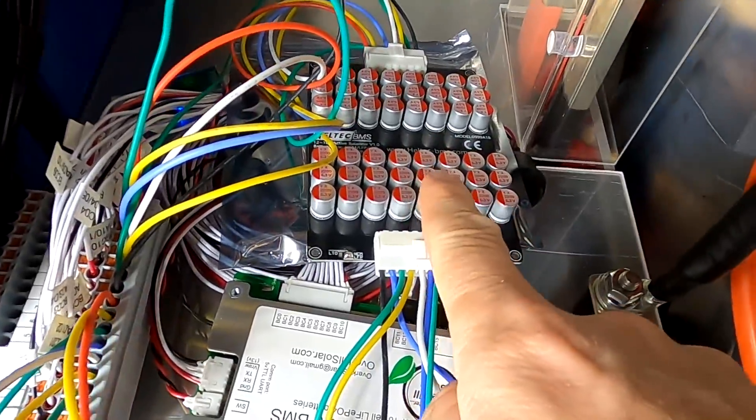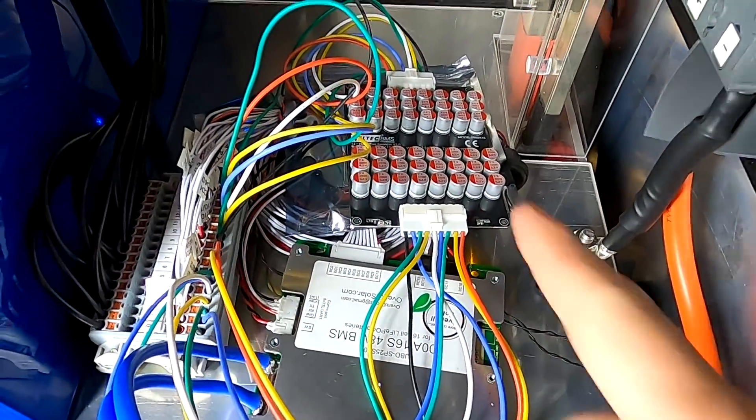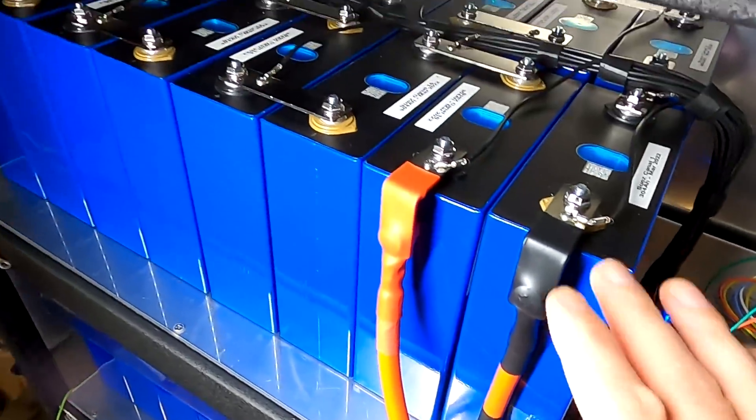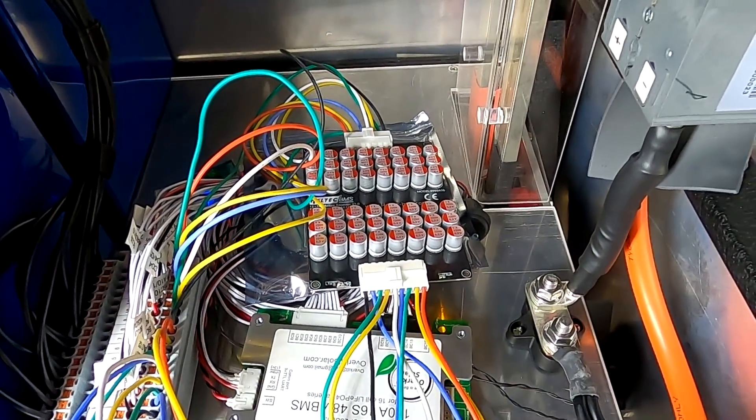Tomorrow morning they will all be perfectly balanced. We'll just leave the Haltech balancer connected to our battery pack until tomorrow morning and then check how the voltage situation looks. The voltage is already at 66 now — it's definitely rising.